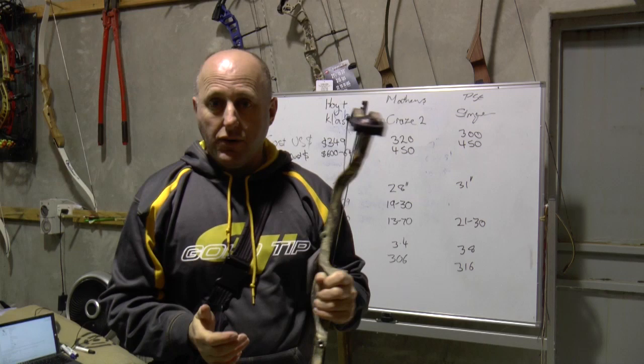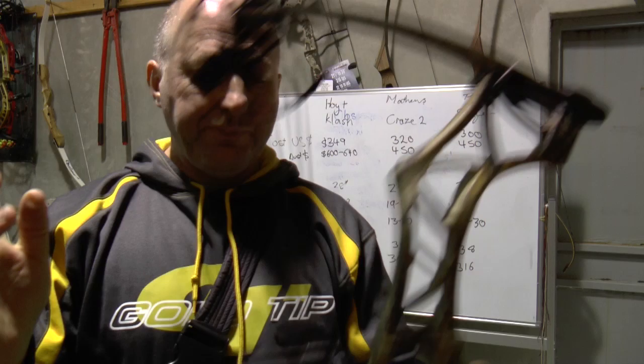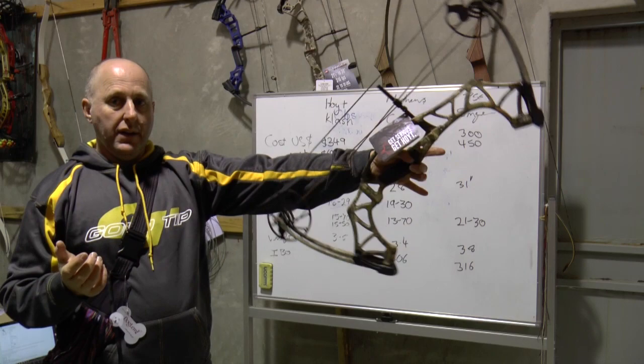This is pretty standard on a lot of bows. It's a twin cam, so same cam top and bottom, and you've got a yoke system top and bottom. The riser is a cast riser — it's not machined, it's poured out of steel. You've got plastic limb pockets. The limbs are parallel so you're not going to feel a lot of shock when you shoot, and they're not under a lot of tension — you can see they're almost flat. The bow has big cam systems and weighs 3.5 pounds mass weight.